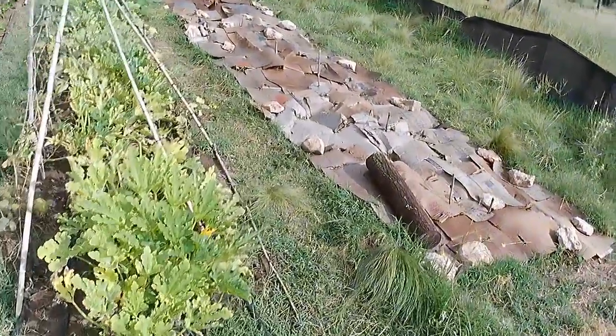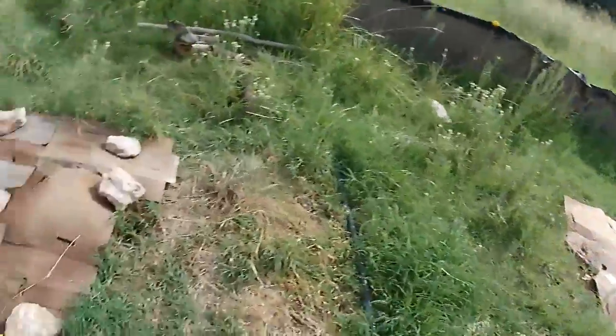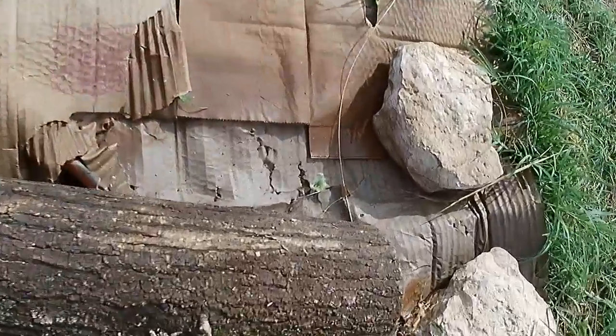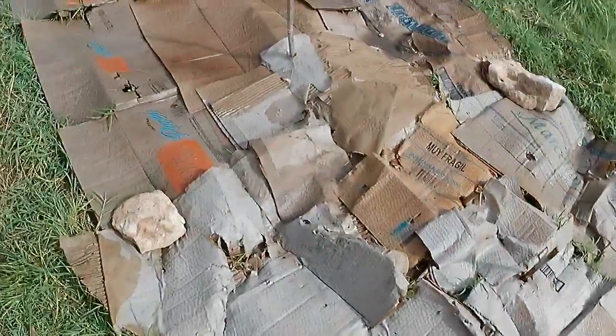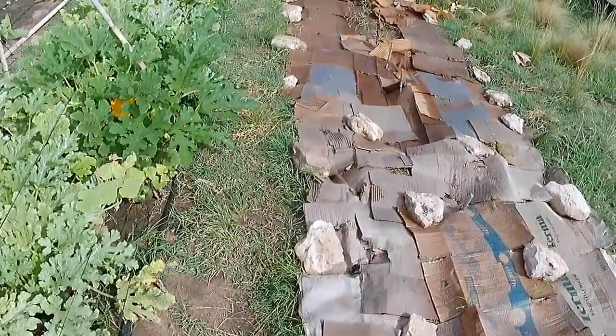I need to tidy up these cardboard things because I've lost a couple of bits of cardboard, but this is going quite well. I've got broccoli growing here - there's a bunch of those all the way along. I've got to look on the other side for brussels sprouts to see if they've come up yet. I doubt it, but maybe.